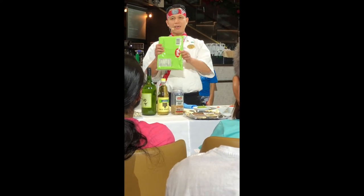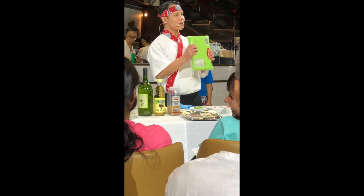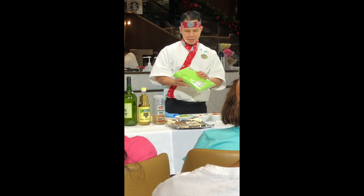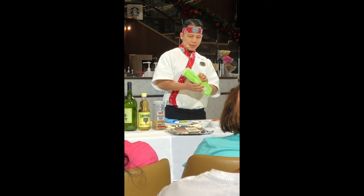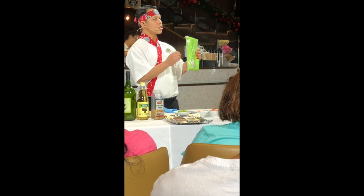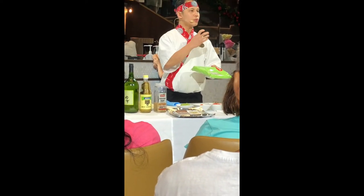Wasabi. Everybody loves wasabi? How about wasabi ice cream? No? There are two kinds of wasabi. This is the powder. It's very easy because you only need water. It's very easy. And I have a paste to show. It's like a lemon soup.